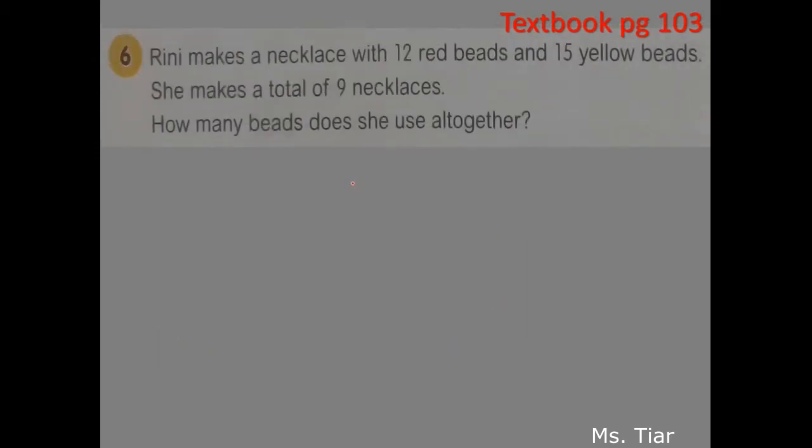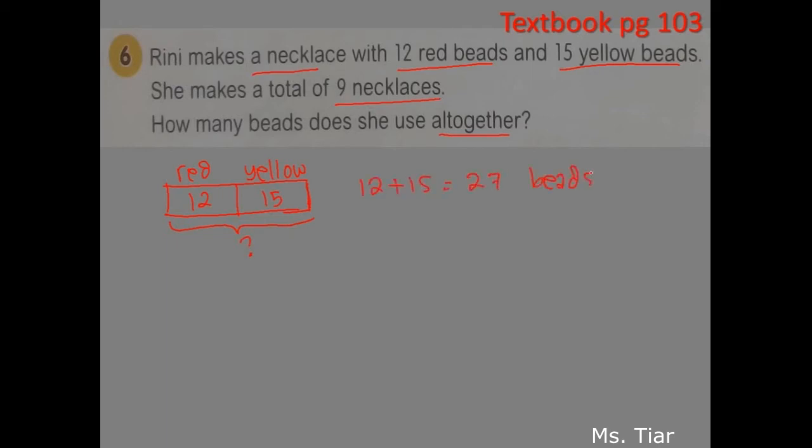Question 6, page 103. Rini makes a necklace with 12 red beads and 15 yellow beads. She makes a total of 9 necklaces. How many beads does she use altogether? In 1 necklace, there are 2 parts: first the red beads, then the yellow beads. We put 12 red beads and 15 yellow beads. This is for 1 necklace.